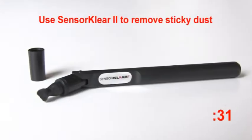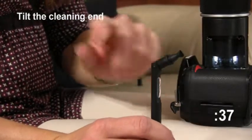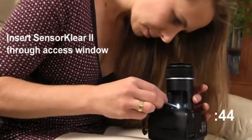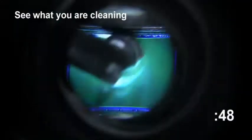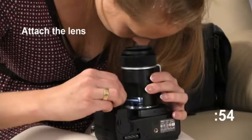Use a Sensor Clear 2 pen to remove sticky dust. Tilt the cleaning tip end of the Sensor Clear 2. Place the sensor clear loop back on the camera and look for sticky dust. Insert the Sensor Clear 2 through the access window and remove the sticky dust — see what you're cleaning while you clean. Attach the lens and you're done.